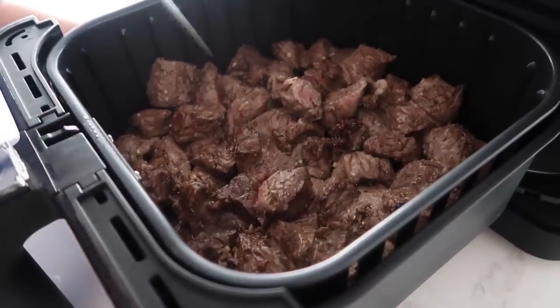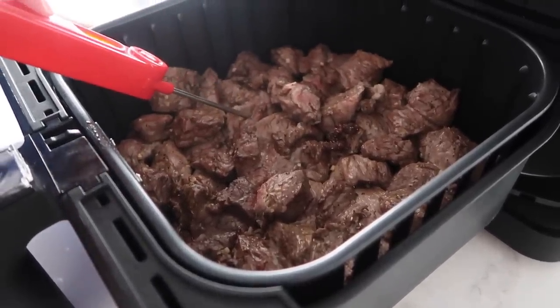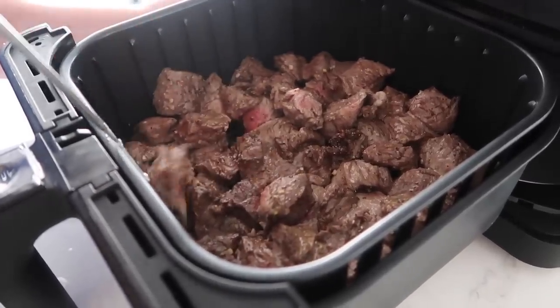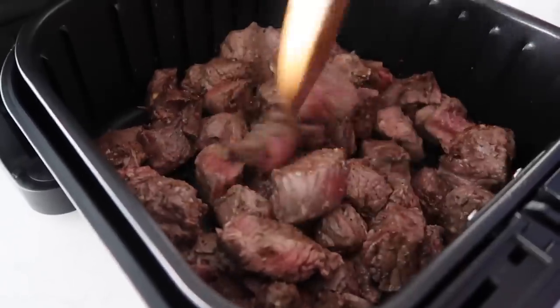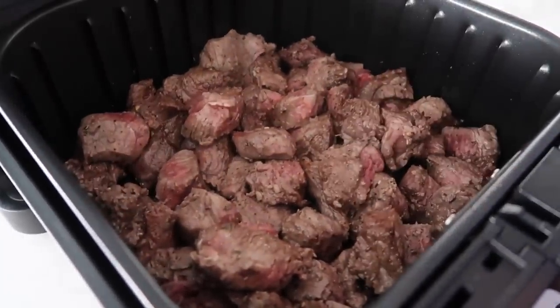We're gonna check the inside — I'm guessing we still have a little ways to go. We want it to be about 145 degrees, so we're just gonna mix them around a little bit and cook these for another three minutes or so.